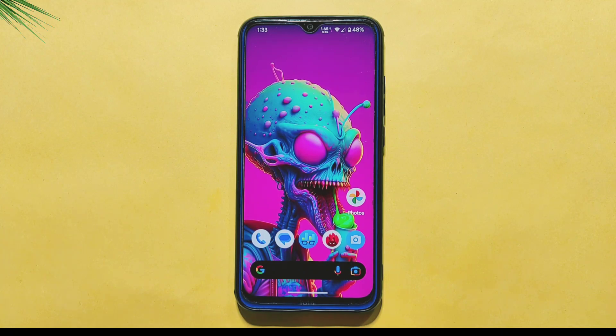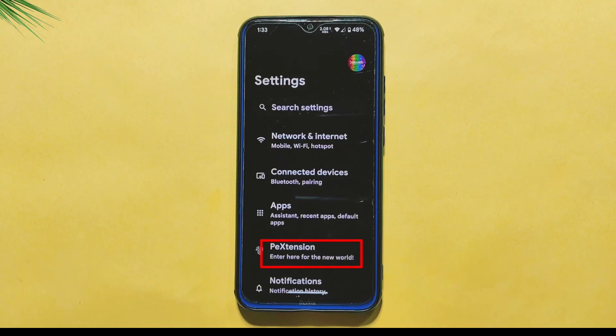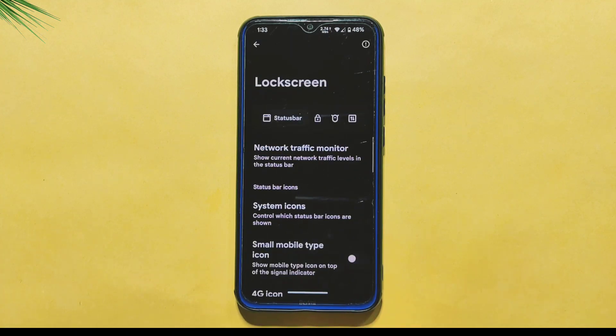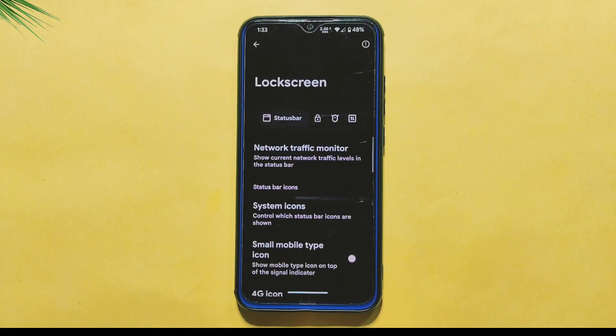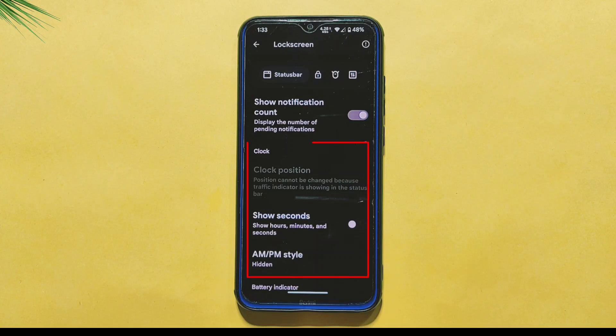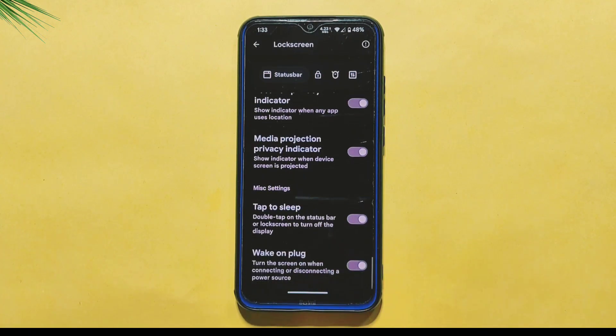Let's talk about the customization options available in the Pixel Extended ROM. The ROM offers a range of customizations through its PE Extension section, which provides a good amount of flexibility to personalize your device. In the Status Bar section, you can enable the Network Traffic Indicator to monitor your network usage. You can also customize clock-related settings such as changing the clock position, displaying seconds, and more. Battery settings and other status bar-related settings can also be personalized to suit your preferences.